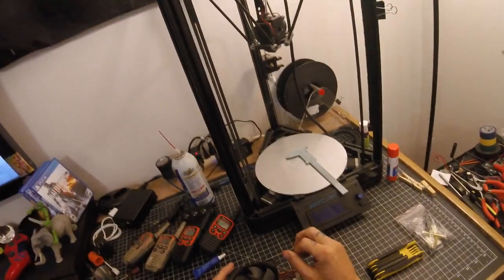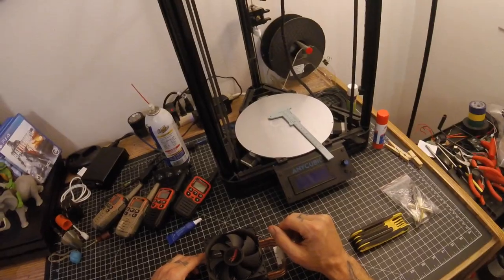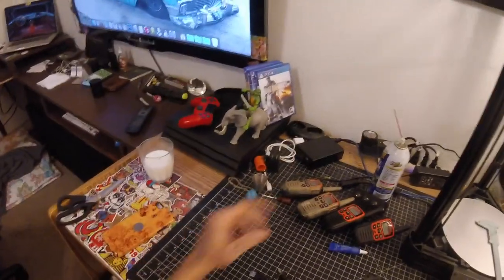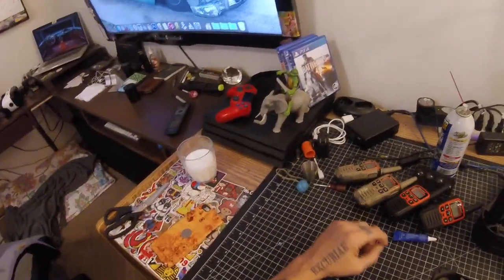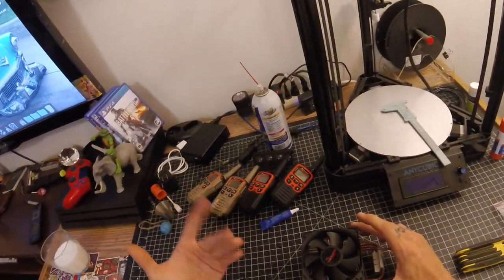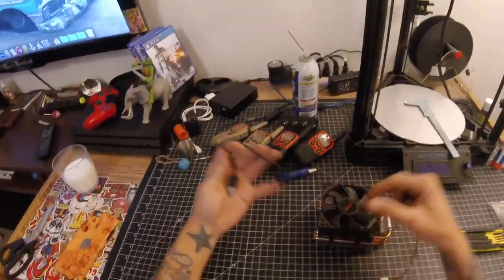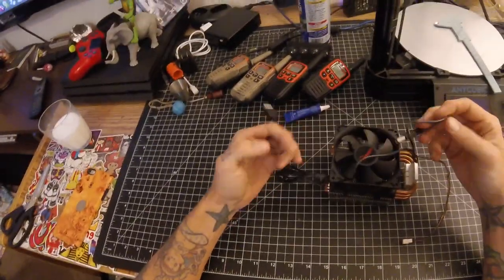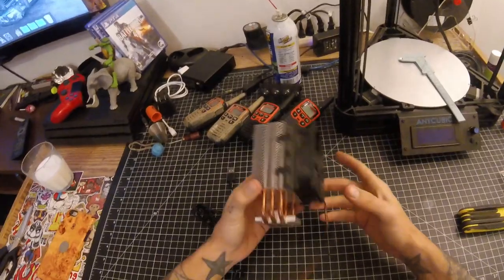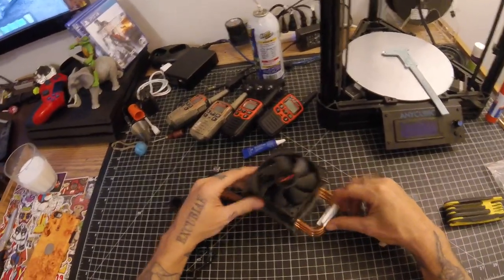Sometimes I need a fan for 3D printing, just to create a little extra airflow to help a part cool. Sometimes when I'm gaming on the PS4, I need a little extra airflow to help keep it cool. Or sometimes I just need a fan for general purposes. So today what I'm going to do is combine this USB cable with this fan and I'll have a fan to use. So here we go.